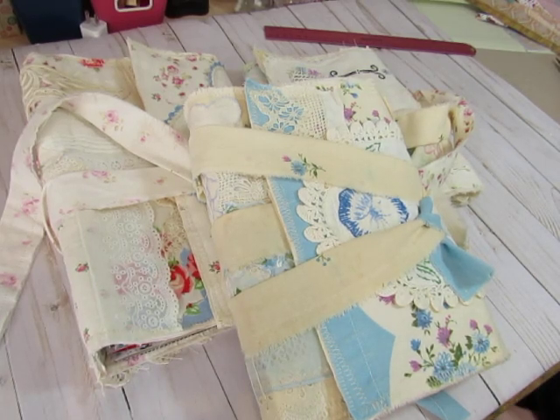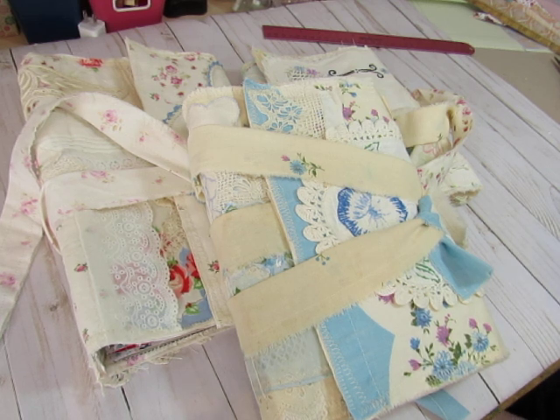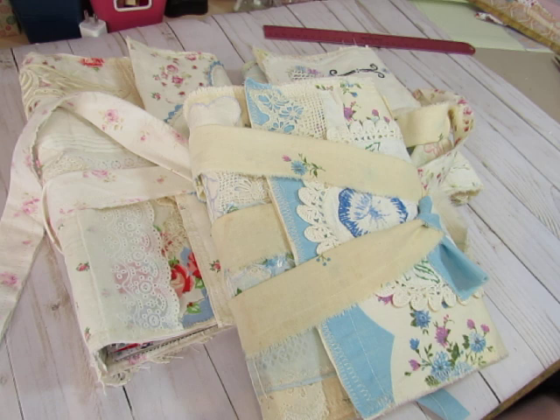Good morning, everyone. This is Diane. It is Monday morning here in Sayre, Pennsylvania. I am here to show you, do a flip-through of one of the fabric journals that I'm working on.